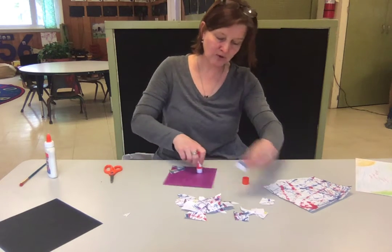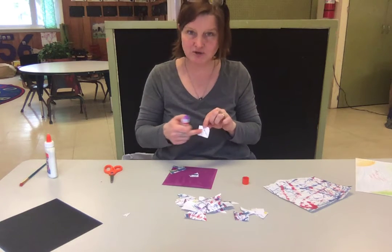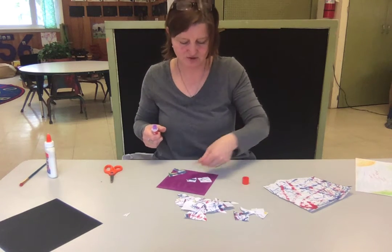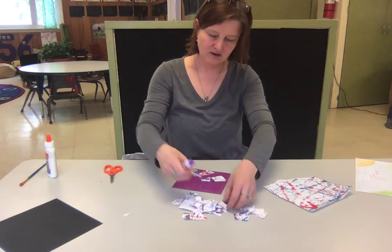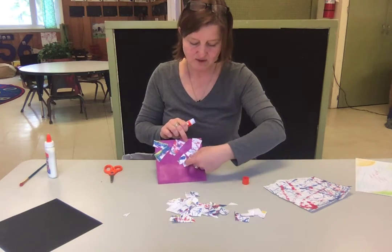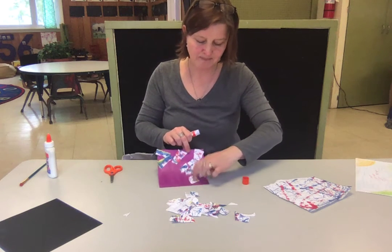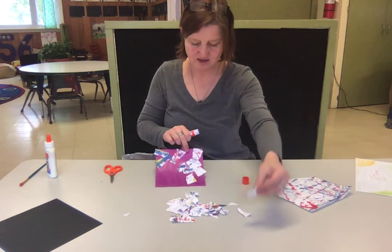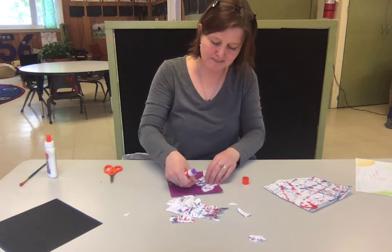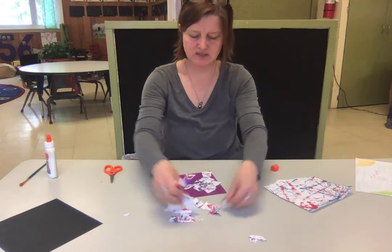You might need some more glue. Make sure when you're putting your picture down on the glue that the picture side is up, not the white side — the picture side is up. You are going to try to cover all that color, and you can overlap the pieces. One can go sort of on top of the other; they don't have to be separate, because then you'll have purple in between and I want to cover up the purple. So put some more glue down and keep going until all the purple is covered up.